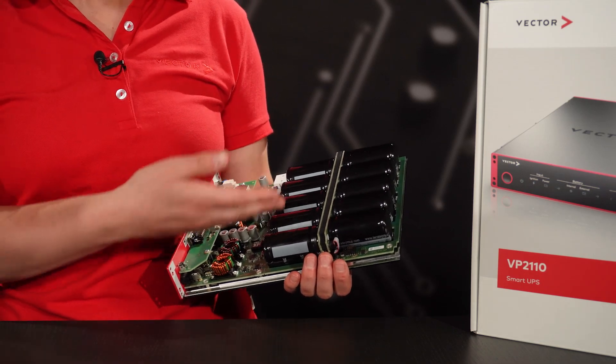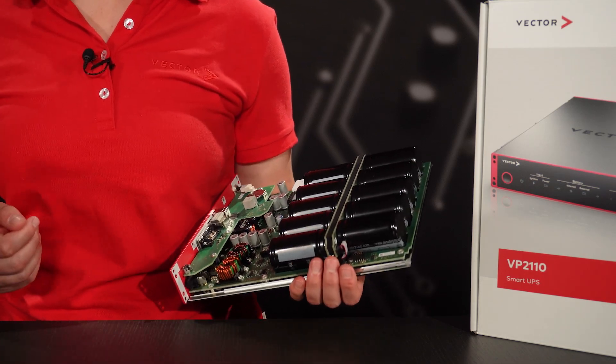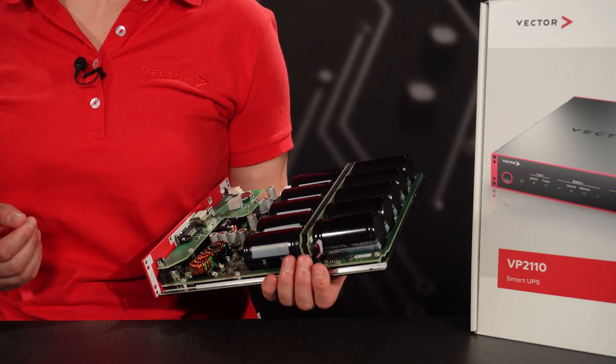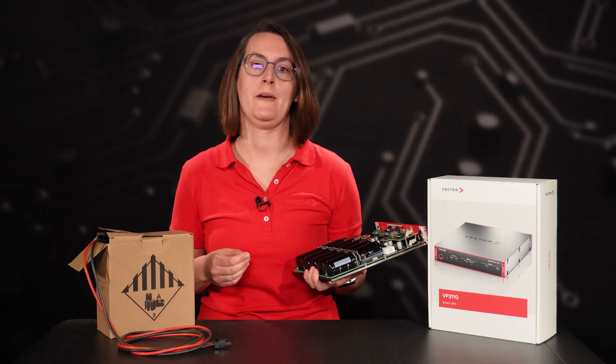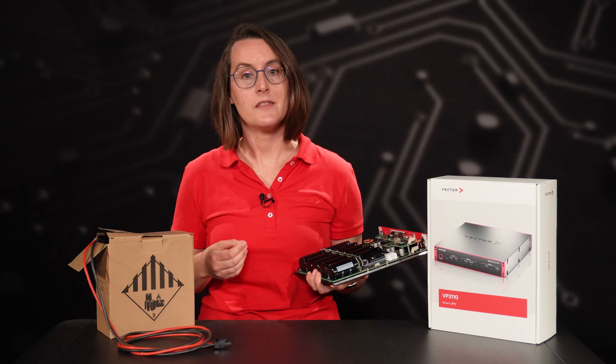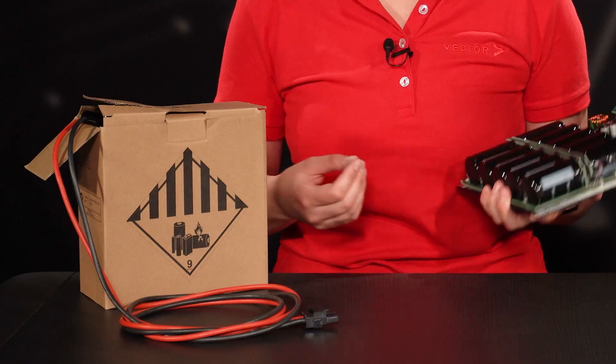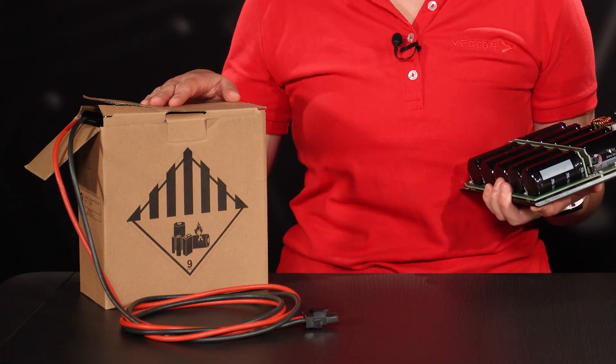The integrated supercapacitors enable the Smart UPS to autonomously and dependably power connected loads for a short time span. For much longer backup times with high loads, the Smart UPS is equipped with an integrated charge controller and a connection for an external battery, like this one.